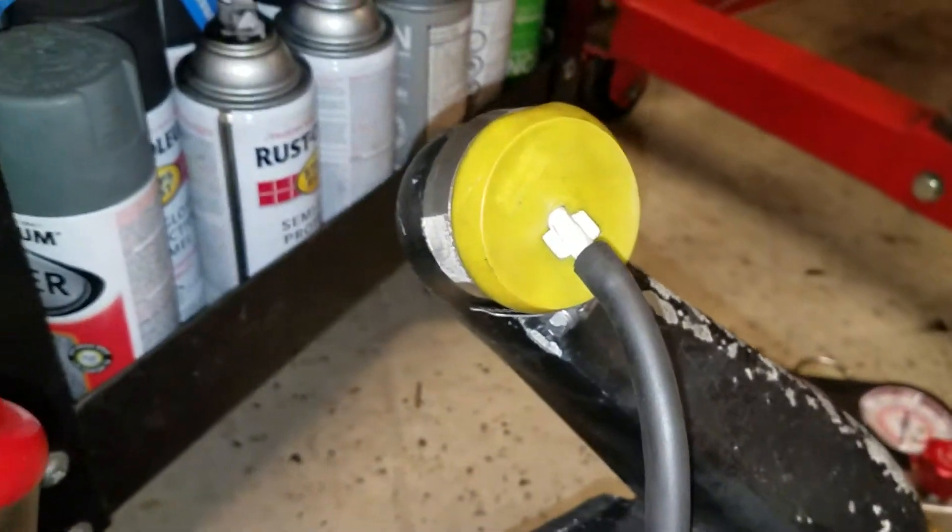Okay, now I'm getting ready to pressurize it — my leak down tester. That little thing right there is probably going to be problematic, but I got these clamps so let's give it some pressure.